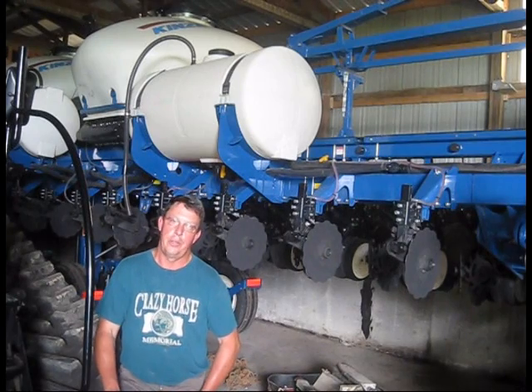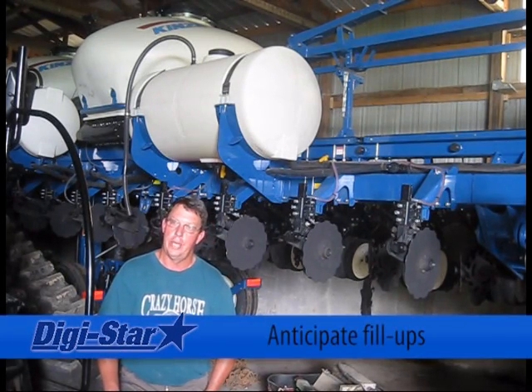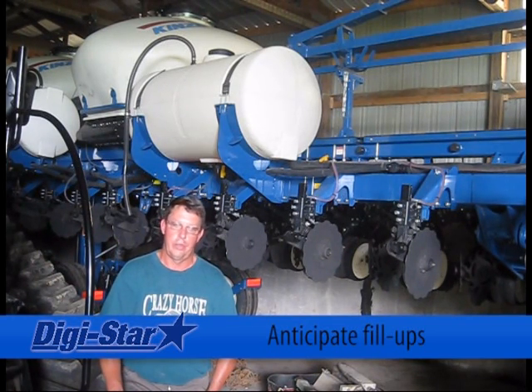That was another thing that was real nice — my wife tenders me with the seed tender all the time. Via radio communication she'd holler at me, 'How many acres you got left?' And I'd tell her. When we got down within 10 acres, I'd say, 'I'm getting close, you're going to have to be in the field and help me out.' She wasn't wasting a lot of her time and I wasn't wasting my time, because I'd tell her we got 10 acres — it's going to be within the next half hour I'm going to be without seed.